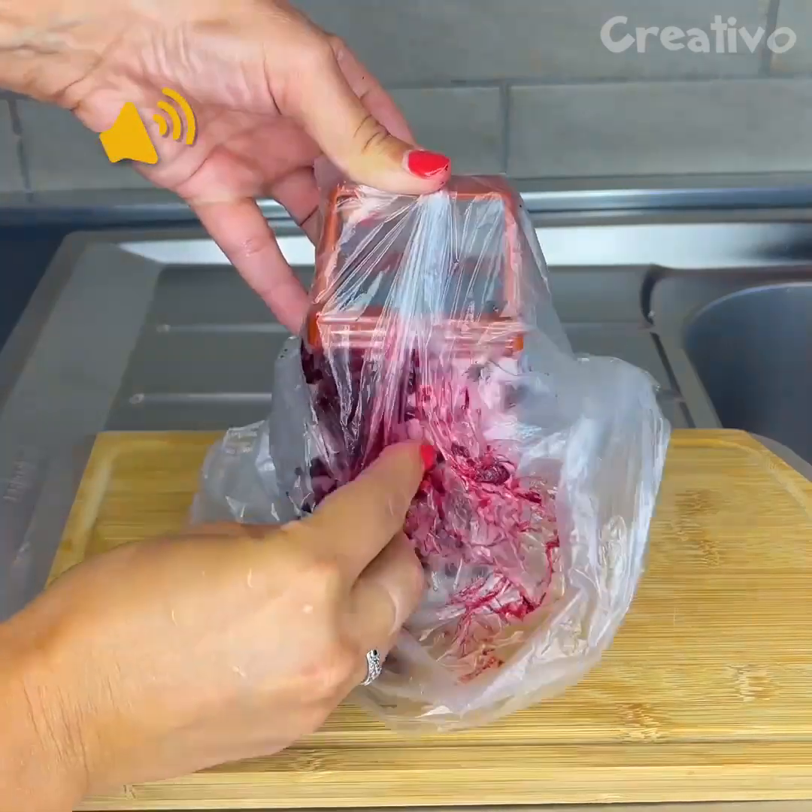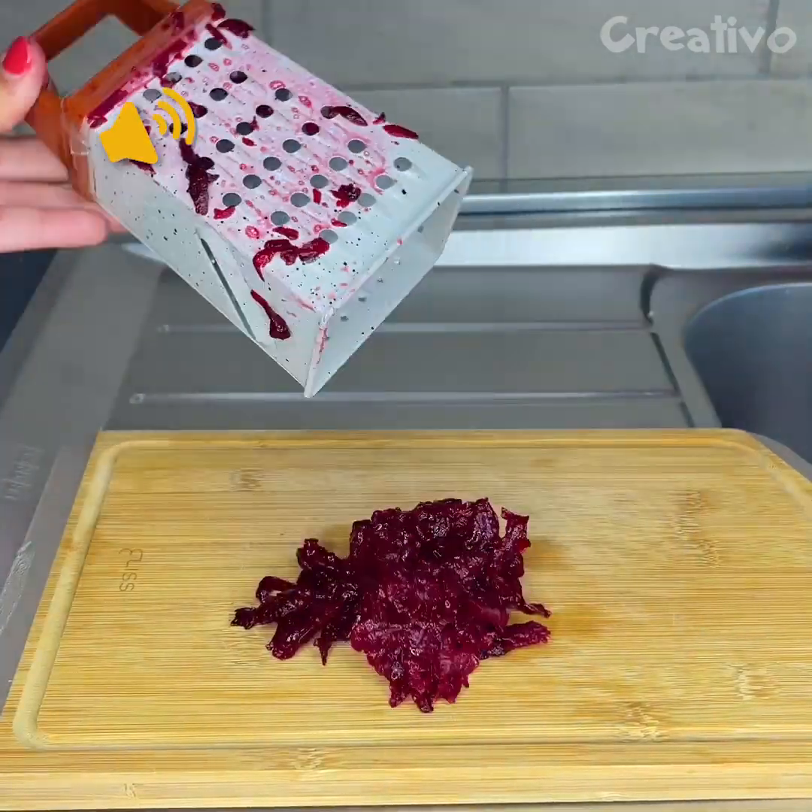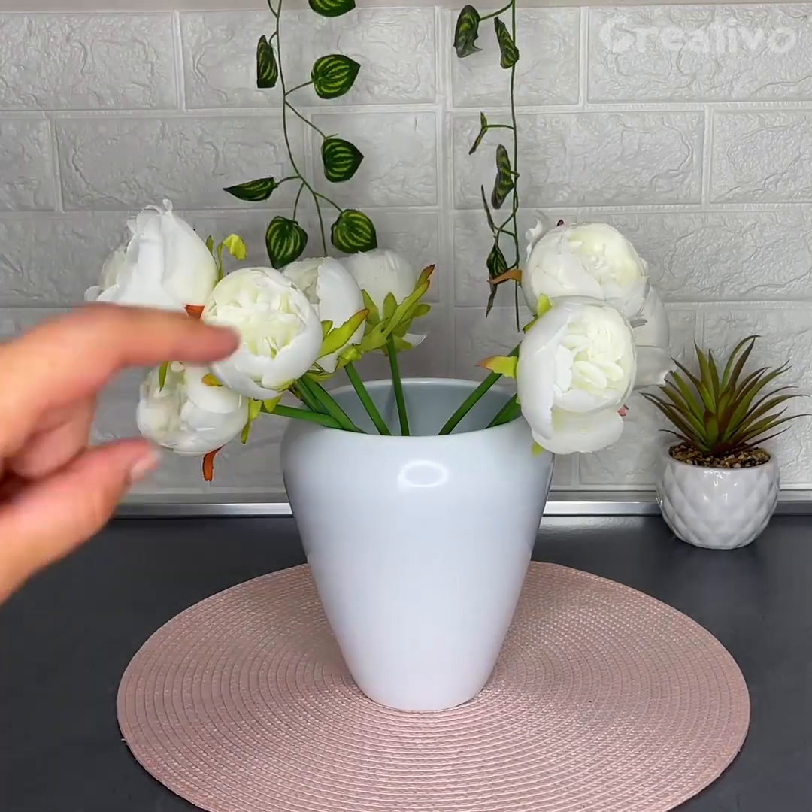Grate beetroot by holding it inside a plastic bag — your hands will be stain-free. This doesn't work.